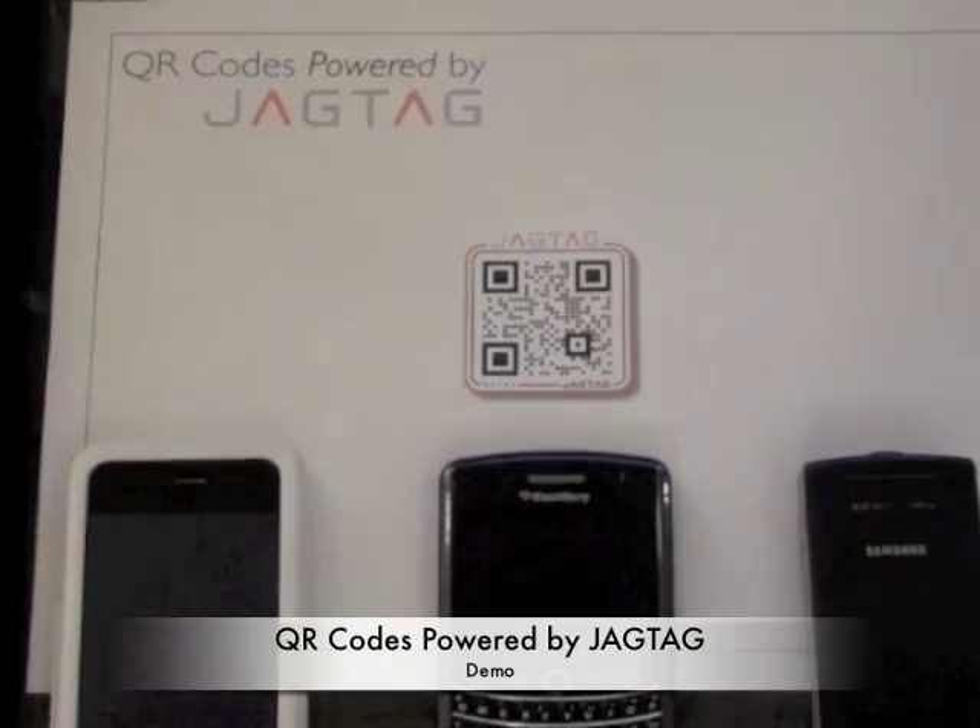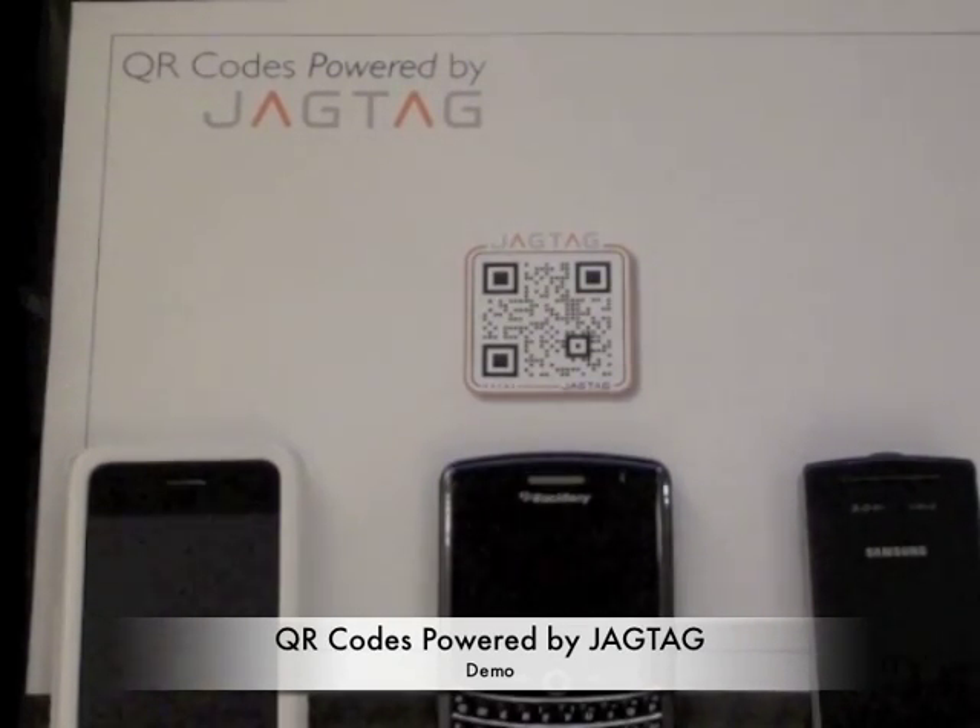Hi, my name is Andrew Bolton and I'm here today to introduce you to JAGTAG's latest offering, which is QR codes powered by JAGTAG.